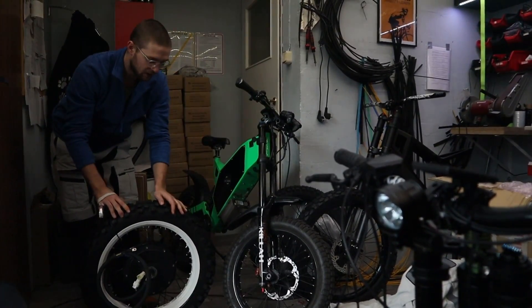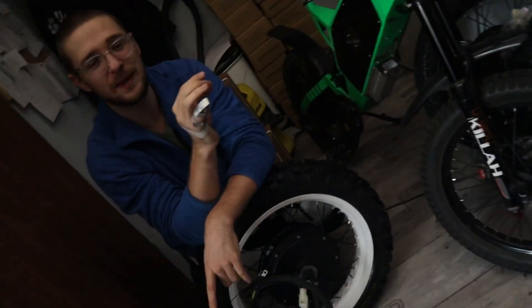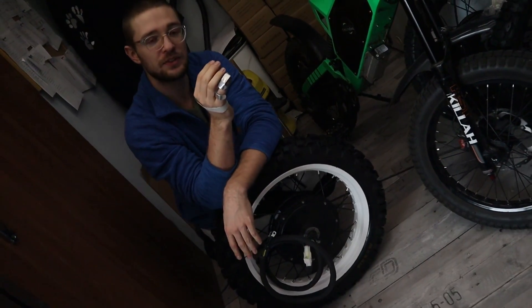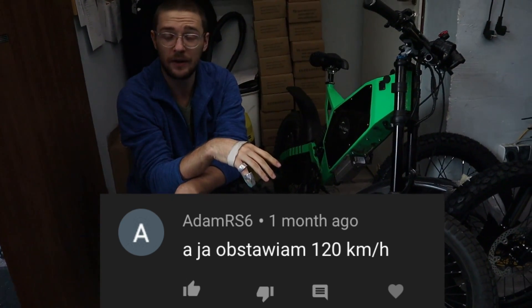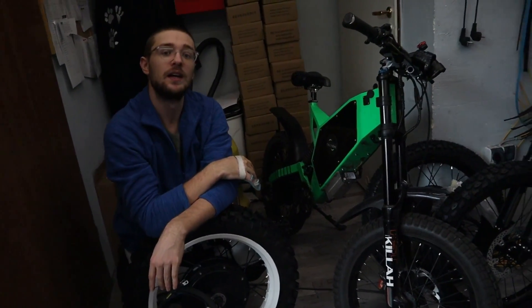More than a week has passed since our video about the controller. The closest person to the actual result was Adam RS6 — the right answer was 130 kilometers per hour, his answer was 120 kilometers per hour. You will receive a free Cyclone eBike shirt, so please send your shipping details to malek@cycloneebike.com.